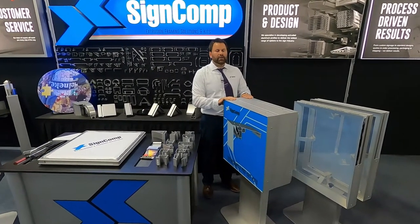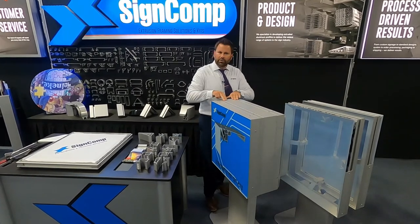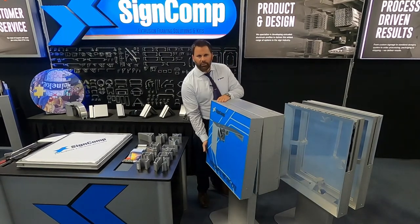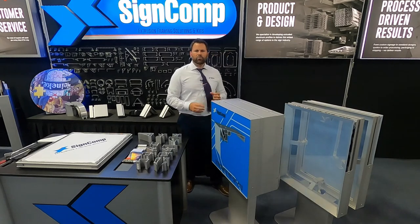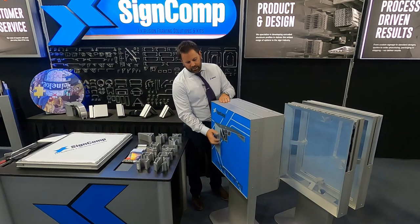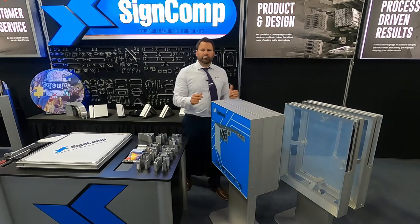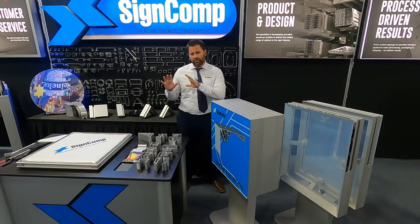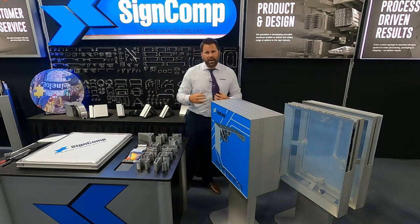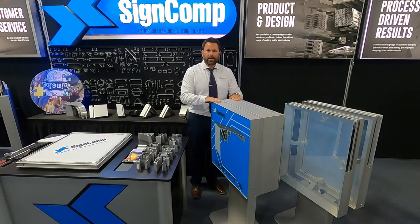Outside of the reveal, the commercial bodies, we actually have a product line called flat bodies. There's no reveal, but these still allow the face to hinge open. This one has a few fewer retainers than the commercial bodies. The key point is how flat the flat bodies are — this one can actually range to 24 inches double sided. So outside of the typical depths throughout our product lines, we can get you much deeper with the flat bodies.